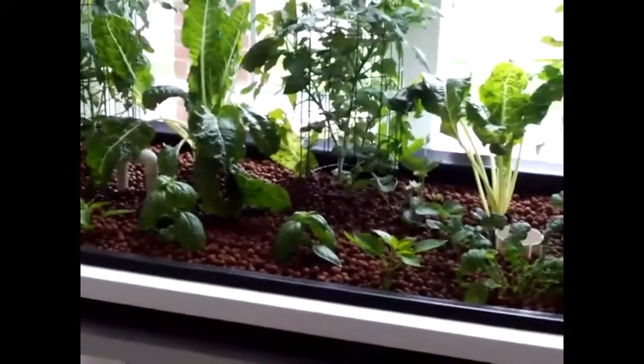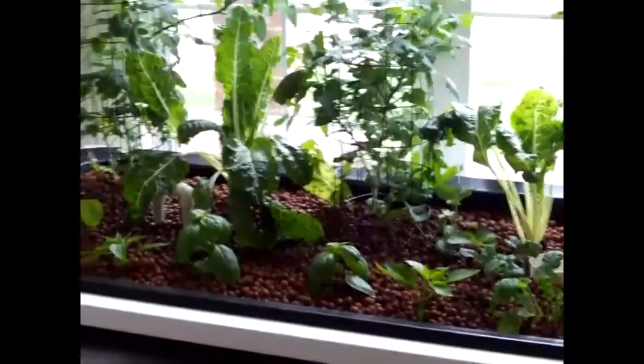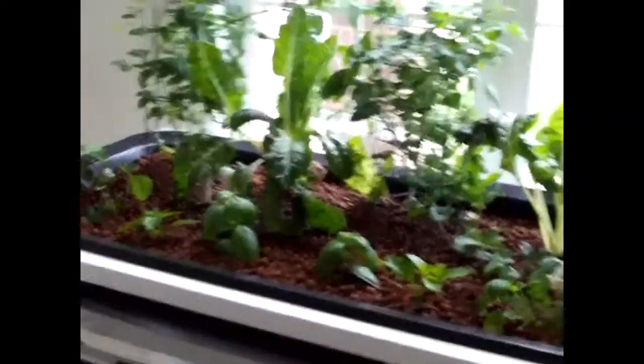This is so simple. You can build it in about a day and all the materials can be found locally through your big box retailers or hydroponic stores. This grow bed is five foot long by two foot wide, so it's a great way to get started.